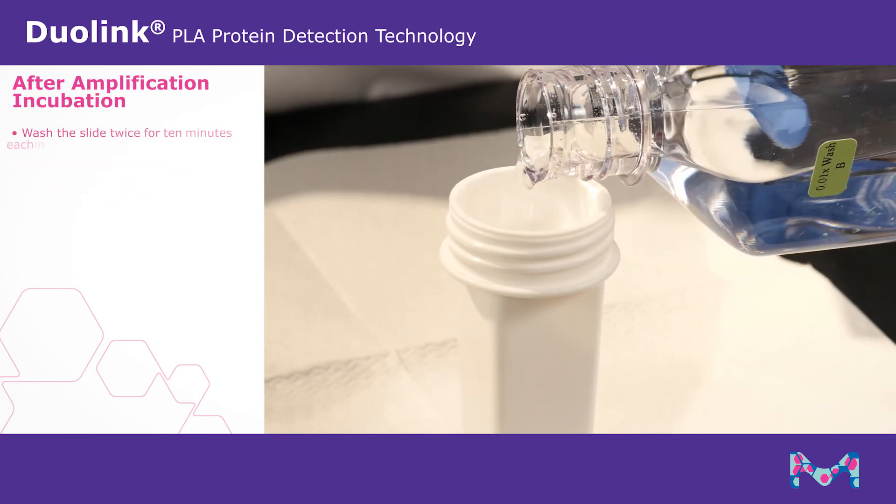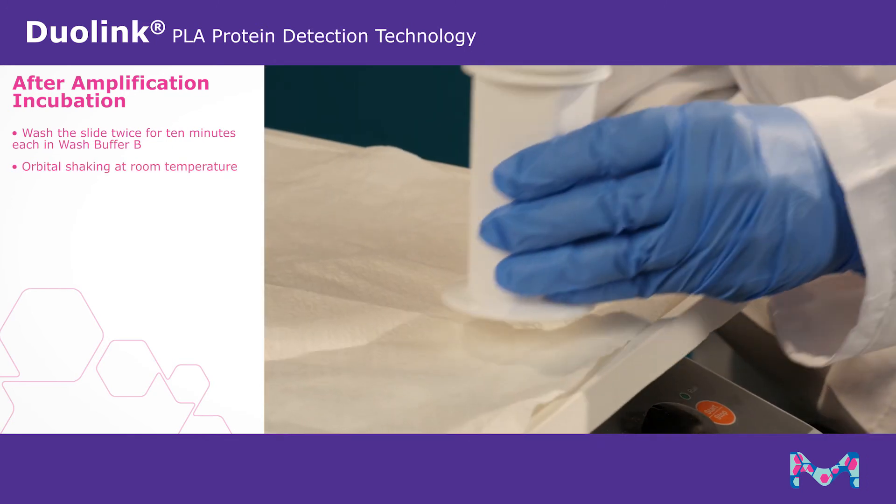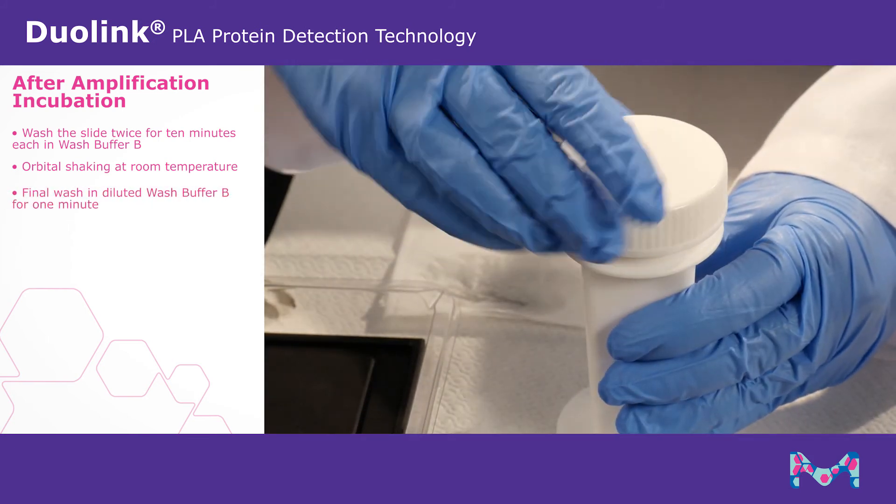After amplification incubation, wash twice using wash buffer B for 10 minutes each with gentle orbital shaking at room temperature. Then perform a final wash in diluted wash buffer B for 1 minute.